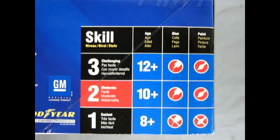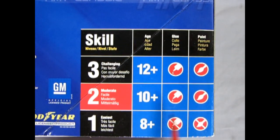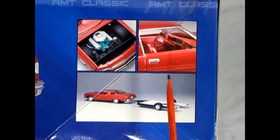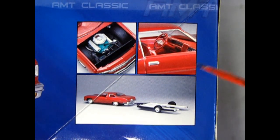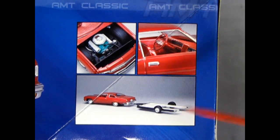This Impala is a skill level 2 kit, which of course is for the moderate model builder, ages 10 and up — requires glue and paint. On this side of the box you can see how the model builder at AMT built the kit, with our Chevy 350 under there, the nice interior, and this kit also includes a boat trailer.